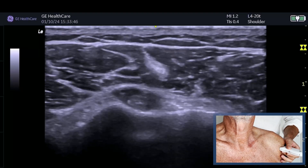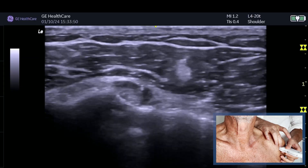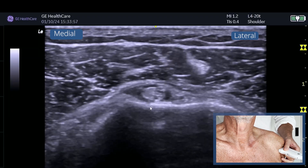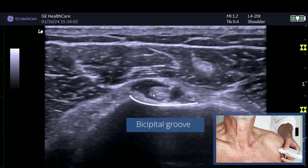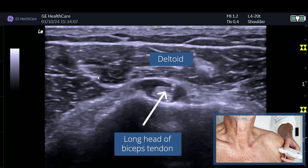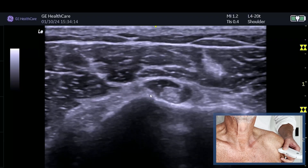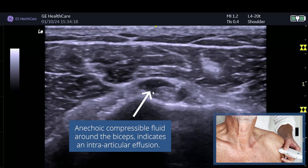We've got a 60-year-old recreational golfer with shoulder pain, so let's take you through the process. You can see the left side of the probe is on the left side of the screen. The first thing you look for in the shoulder is the bicipital groove - you're looking for the dip in the bone. You can see the biceps tendon on top and the deltoid going over the top with its intramuscular tendons. We can see some fluid around the biceps tendon, which is often a sign that there's an intra-articular effusion - the sheath is continuous with the joint.